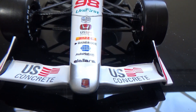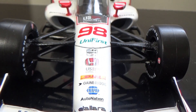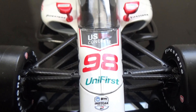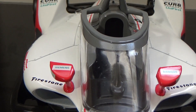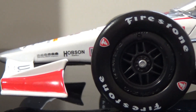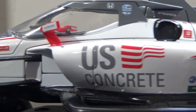We got the signature Andretti chrome nose, U.S. Concrete, Dallara, AutoNation, Napa, GameBridge, DHL, U.S. Concrete, Honda, NTT IndyCar Series, Unifirst, number 98, Marco Andretti, U.S. Concrete, Siemens, Firestone, whatever you drive — Drive Firestone, Hobson, Drive Pink, Firestone tires, Circle K, and Oberto, which is a beef jerky brand.